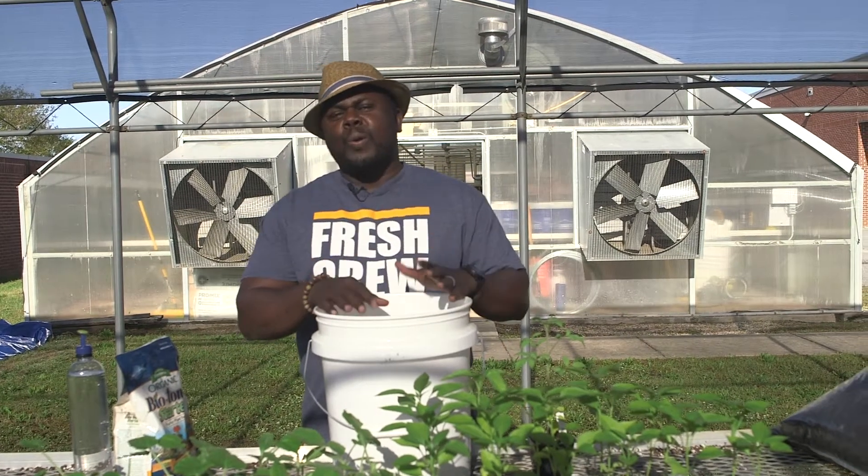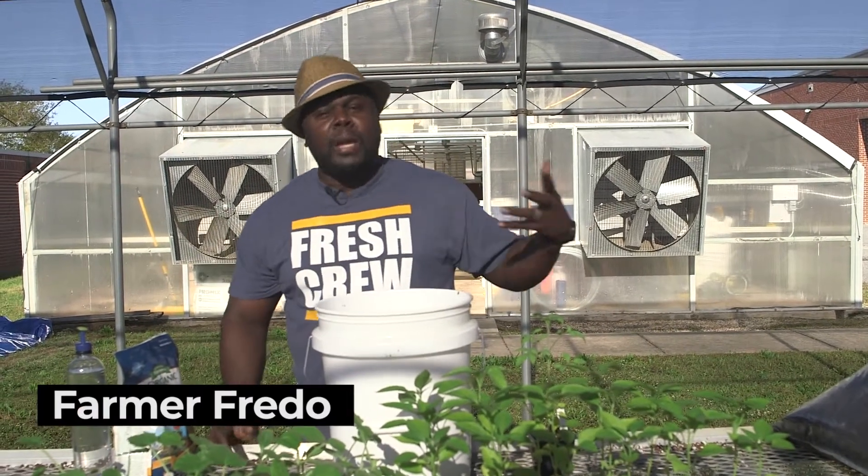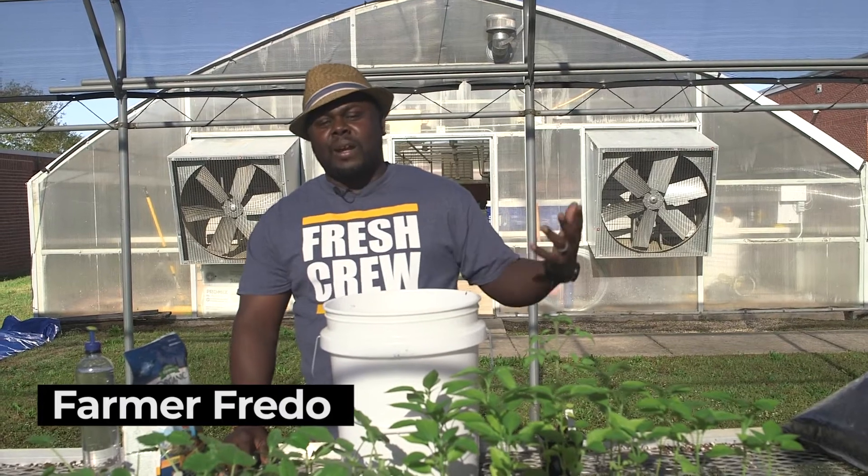Hey, what's going on world? It's your boy, your favorite, your people's grower, Farmer Fredo, just checking in.